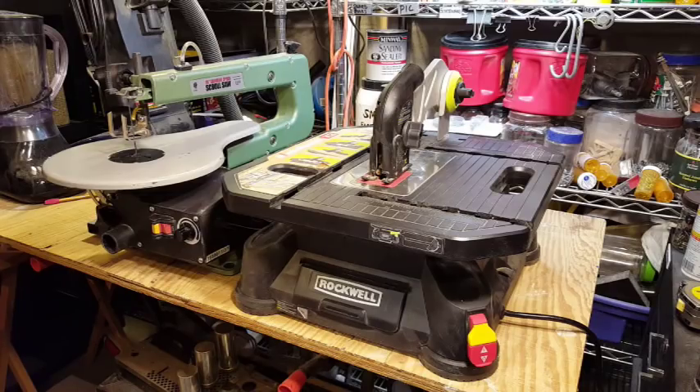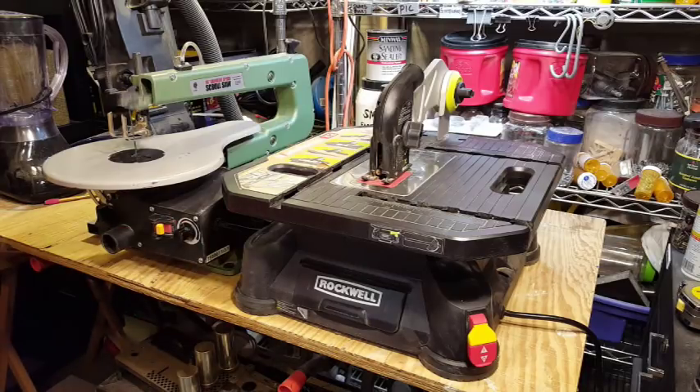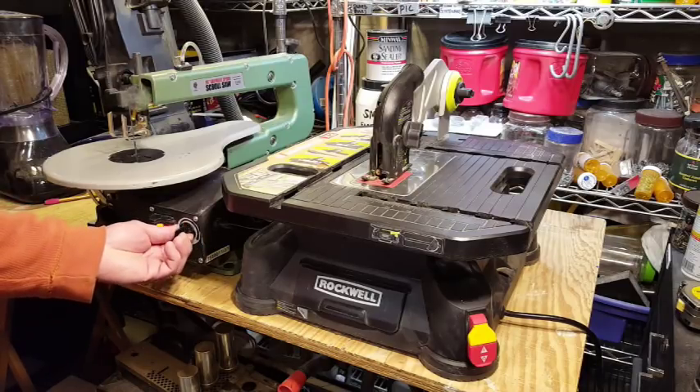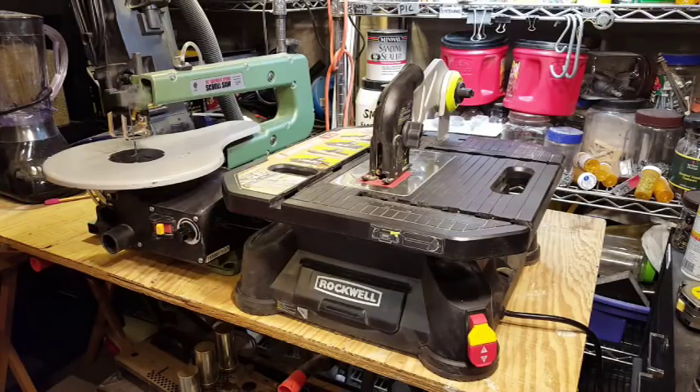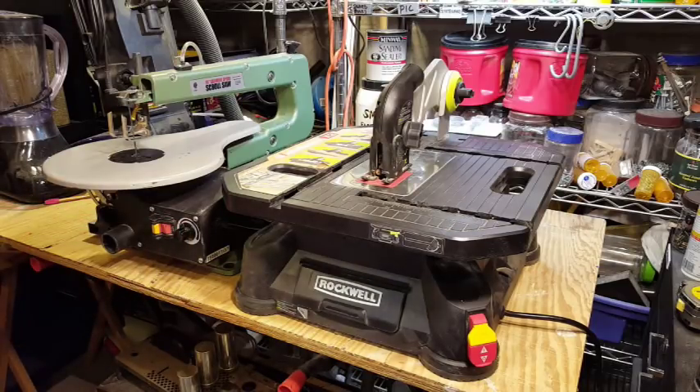Now I'm going to turn on both saws one at a time so you can compare how loud they are. We'll start with the scroll saw, with the speed control rotated all the way counter-clockwise — this is the slowest speed. Now we'll speed it up to full speed. Now we'll turn on the Blade Runner and you'll hear the difference. The Blade Runner is considerably louder; it actually sounds like a vacuum cleaner.